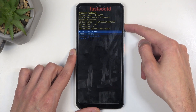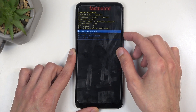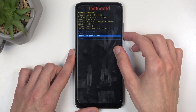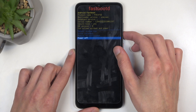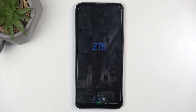Just like before, we can navigate using the volume buttons, and the power button will be used to confirm whatever is selected. Through the options, we have things like 'reboot system now,' which takes us back to Android; 'enter recovery mode,' which is the previous screen we've seen; 'reboot to bootloader,' which is also fastboot mode; and 'power off.' I'm going to select the first option, confirm it, and this will just bring me back to Android.